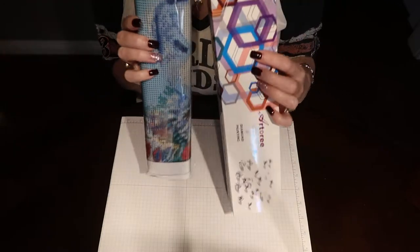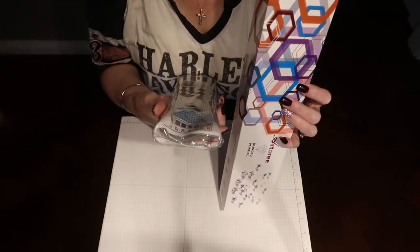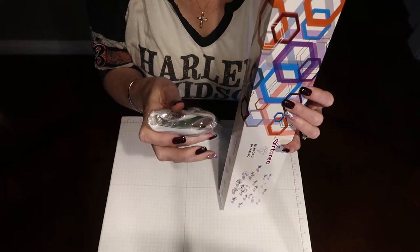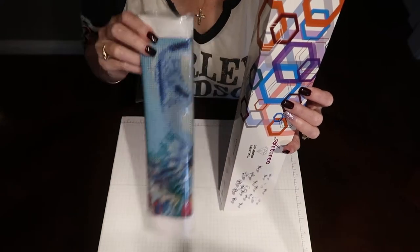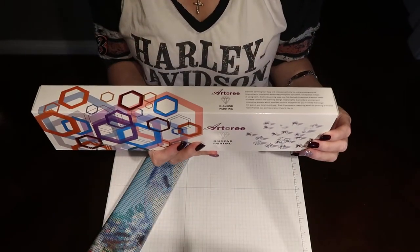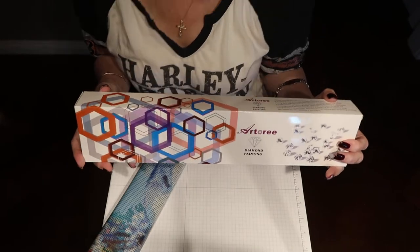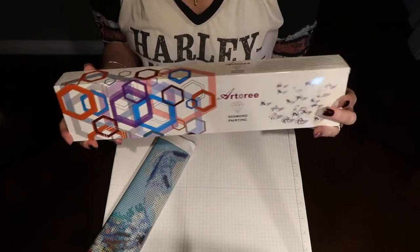Definitely the packaging is a little different — this one's kind of squished up in there and looks like it's going to be a little crinkled, but we'll see. This is my second one from Artery and I was really happy with their packaging and their canvas was really soft, so I ordered a second one. Let's take a look.